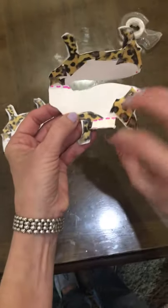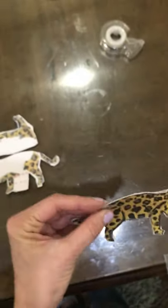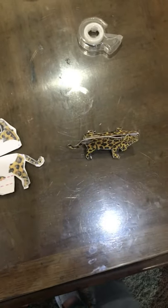So what we do is we bend, bend, and then we bend at the head and then you tape it at the tail. And there you have the Jaguar.